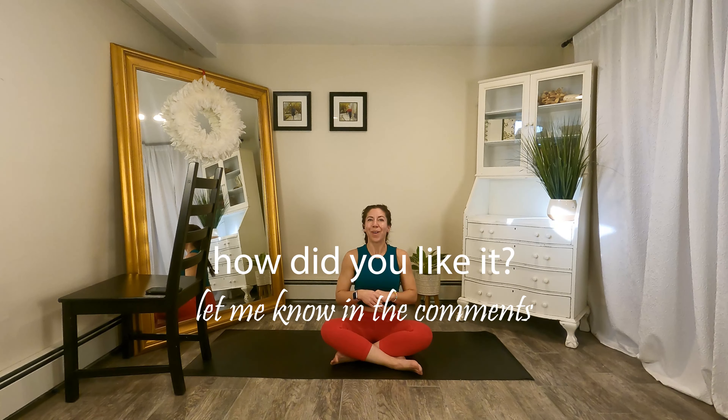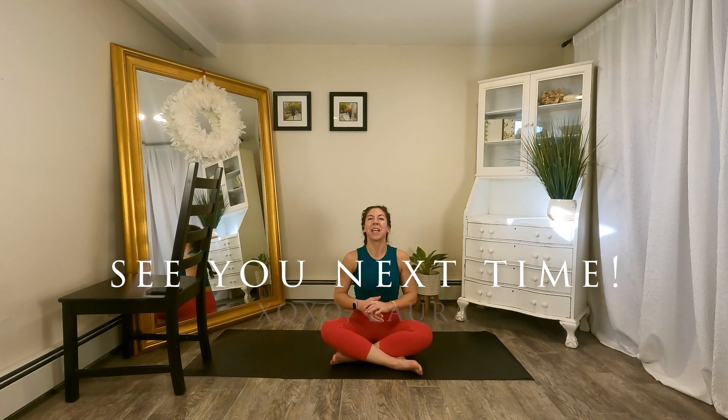Thank you guys so much for coming and being here with me today. I hope you enjoyed that workout. Please leave comments or questions down below. As always, don't forget to subscribe, share with your friends, and I will see you next time. Thanks so much guys.